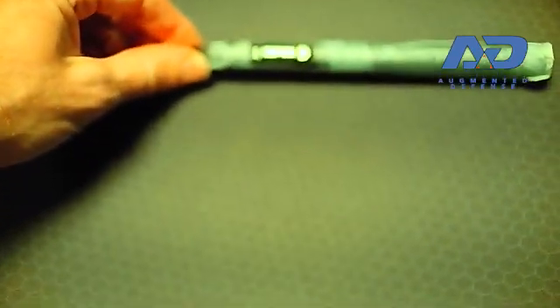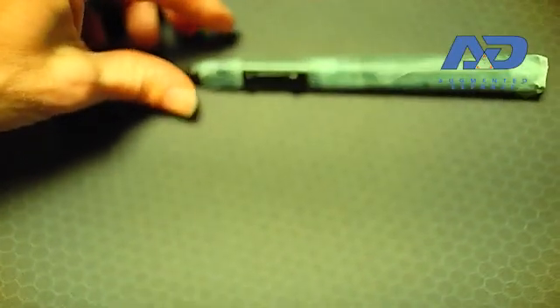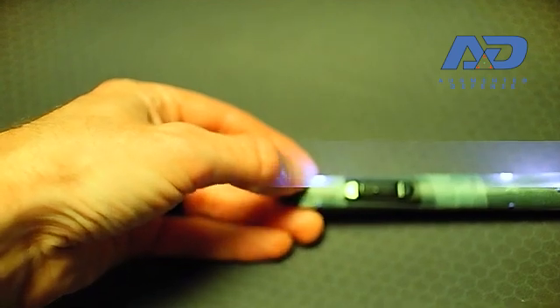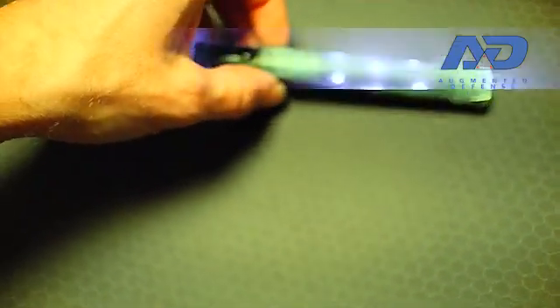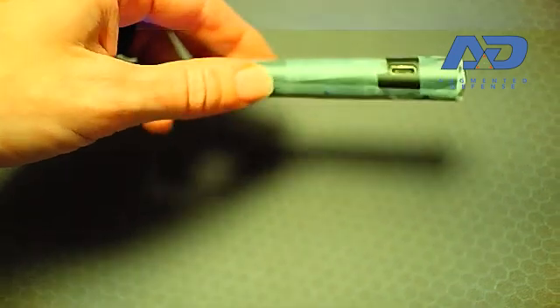Some design observations I've noticed while working on building a controller that will use this for tracking: once you get down to the bottom, this side has one light on the top and bottom. There's not one on the back side, and there's nothing all through the middle. Up here you can see a grid of dots arranged.